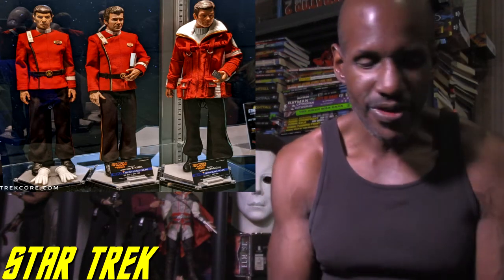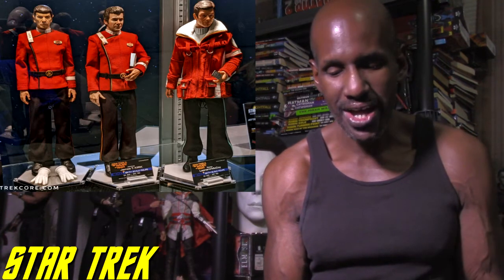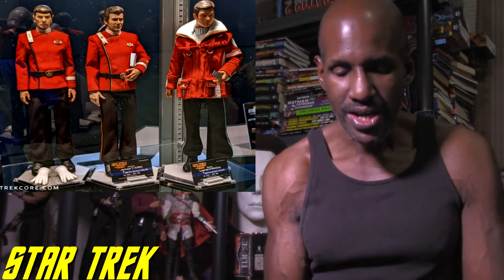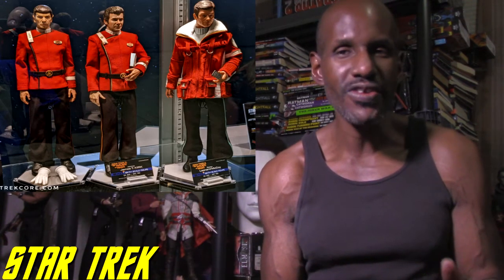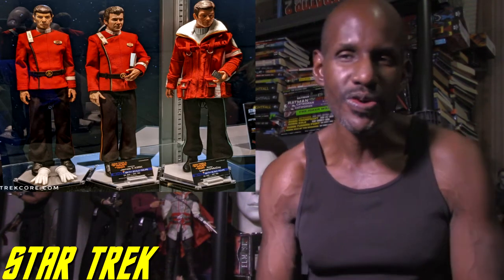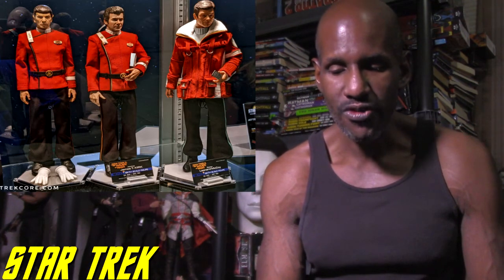Besides those, they have figures based on Deep Space Nine — you can get Sisko — and they have more Voyager figures as well. They also have Star Trek: Discovery figures. I haven't watched any episodes of Discovery, but I must admit this is all very awesome.